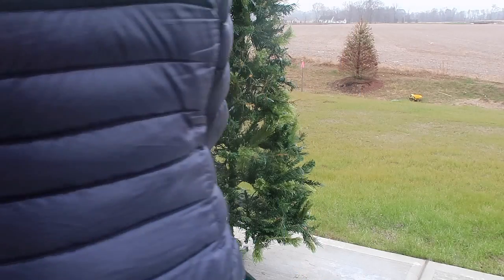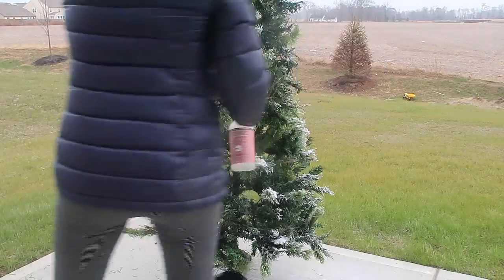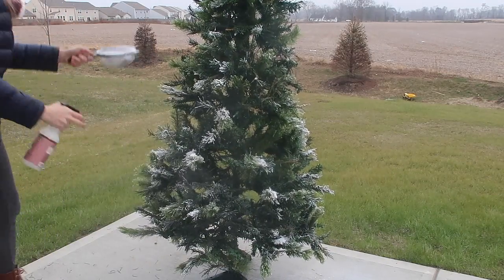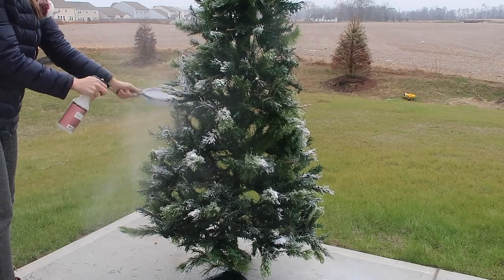The first thing you want to do is spray your tree down, because this will help the snow adhere to your tree a little bit better. I actually moved to a spray bottle because the hose was just a little bit too much. Then you're just going to sprinkle it and spray it on — it's pretty simple. I'm doing a thin layer everywhere and then working my way up.